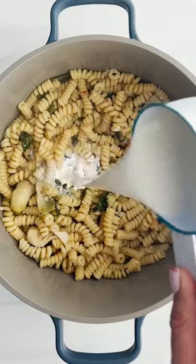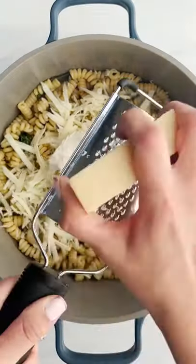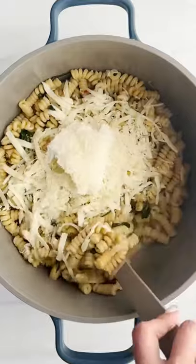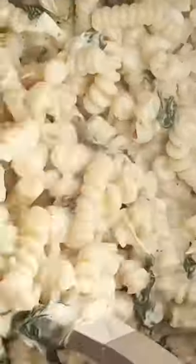We're gonna let that boil, cover it, and then when it's done, the goodness happens. Heavy cream, Monterey Jack cheese, some mascarpone cheese, parmesan cheese, and then stir this goodness together.